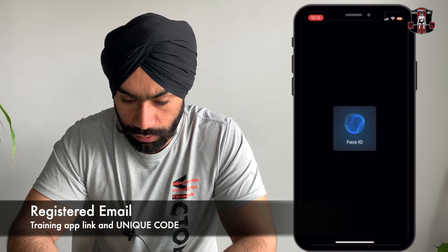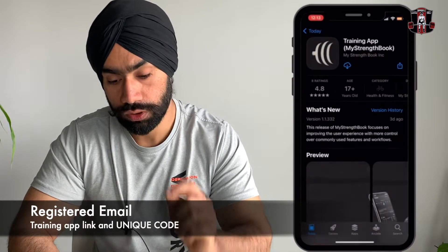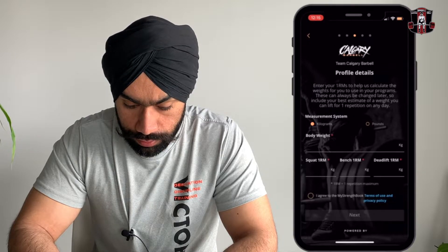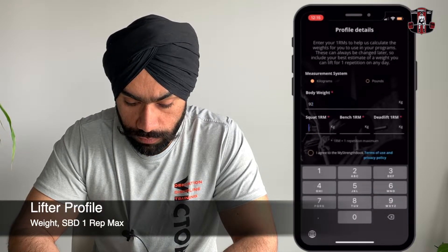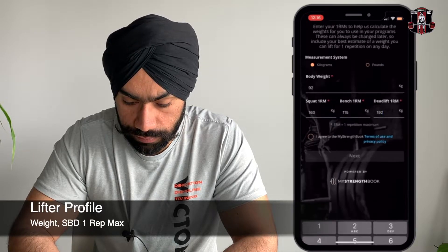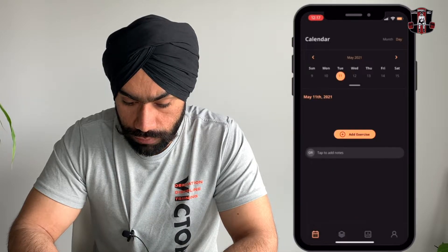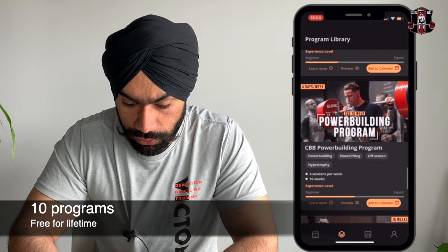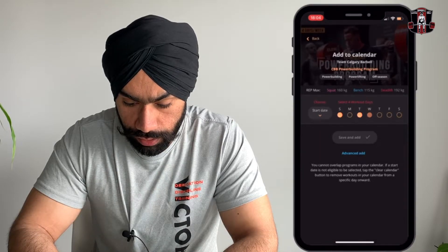After registering, go to your email — it will have the link to the training app. Download the app on iPhone or Android and use the same email address. Set your password, put in your name and last name. You also need to input your body weight and your one-rep max on squat, bench, and deadlift — you can do that in pounds if you want. Answer the medical conditions questionnaire; if you answer no, you are good to go. Then you'll see all 10 programs you have access to.